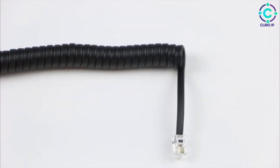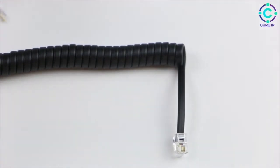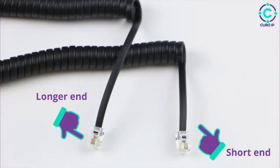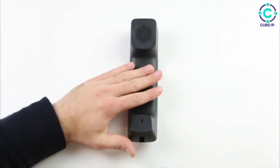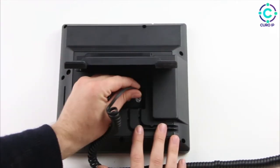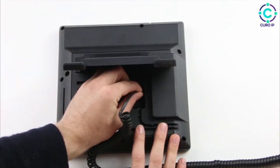Before we connect your handset cable, we need to make sure we have the correct end. The shorter end will go into the handset, and the longer end will go into the base. Connect the short end into the handset and give it a gentle push until you hear it click. Now connect the long end into the base until you hear that click.